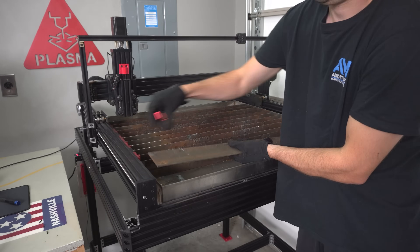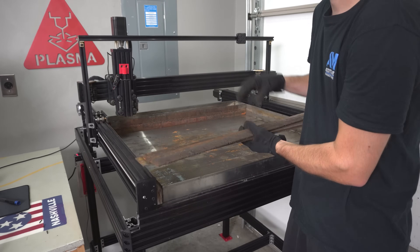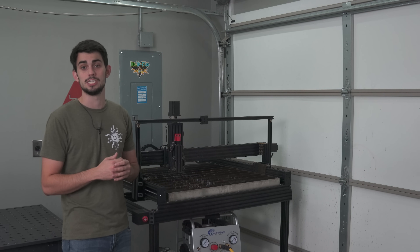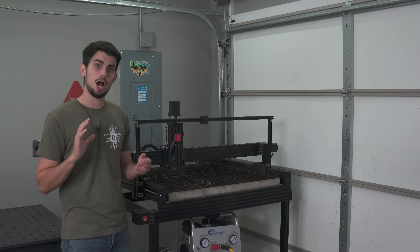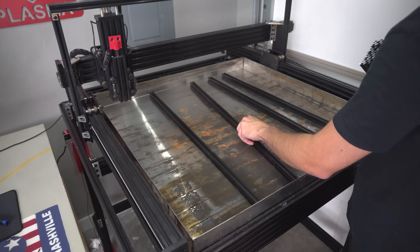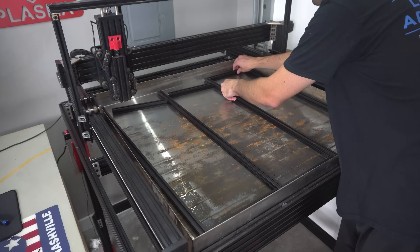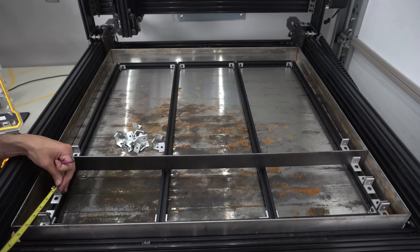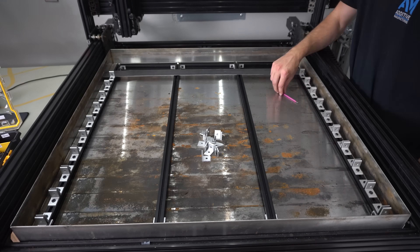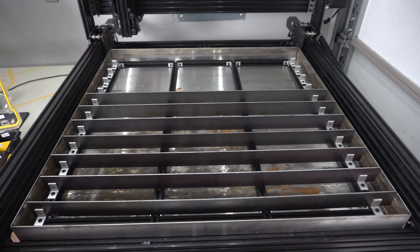The second modification was changes to the slats. I did away with the 3D printed slat holders — they lasted much longer than I thought they would, but after a couple of weeks they became very brittle and cracked with the smallest movement. I had some extra aluminum extrusion and right angle brackets from the table build. The extrusion sits on the bottom of the water tray and the right angle brackets hold the slats upright. With this method you don't need a 3D printer, chop saw, or a friend with a plasma cutter to get your water table ready.